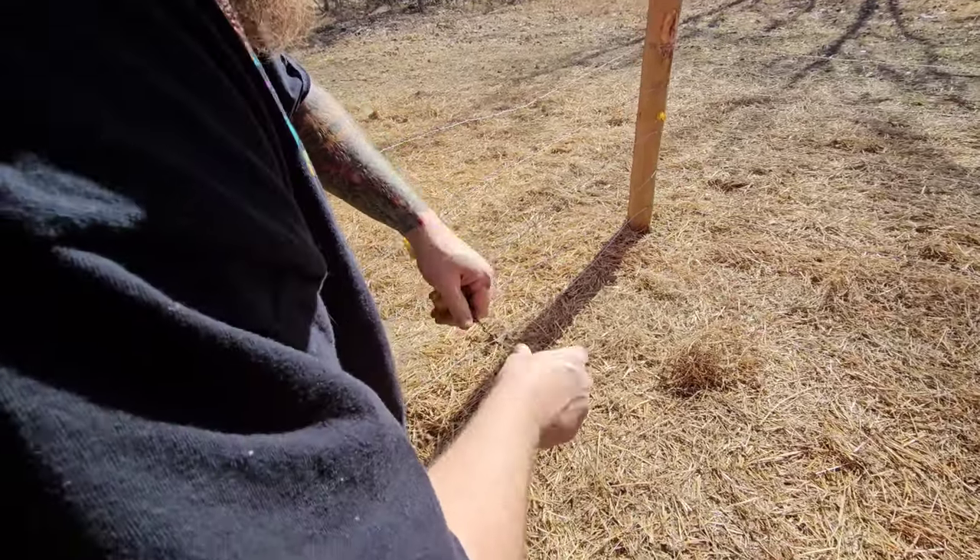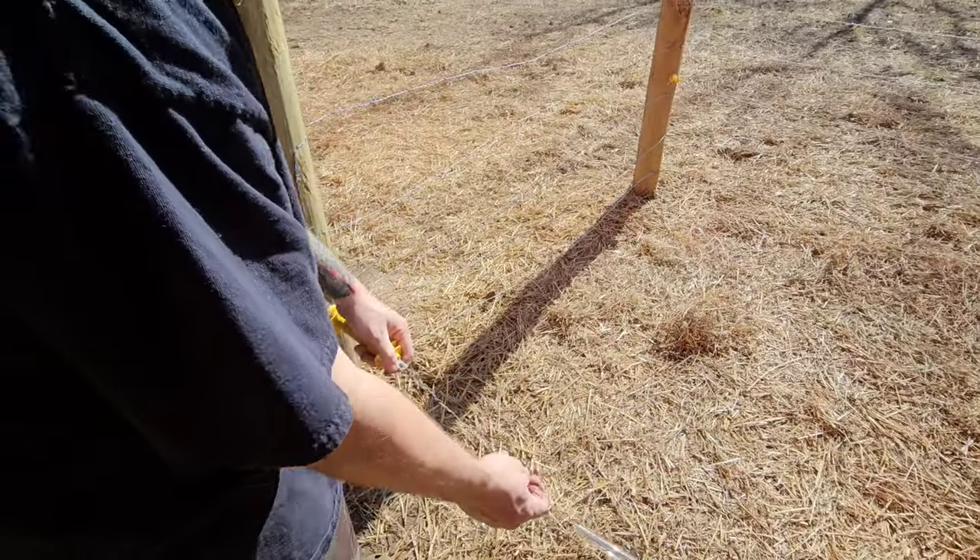I just kind of doubled up on this piece because we're going to be moving it around so much that I'd rather have two wires right here instead of one.